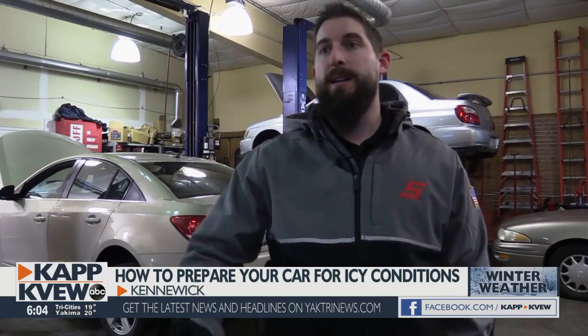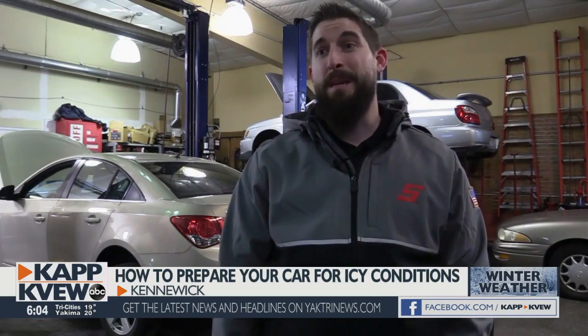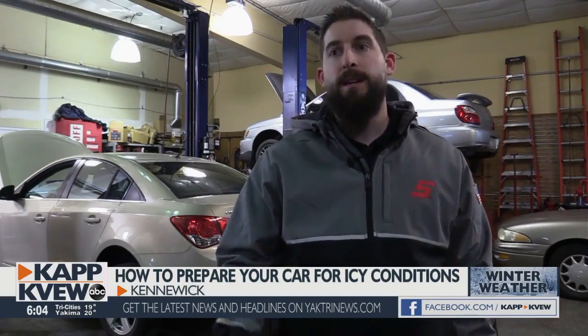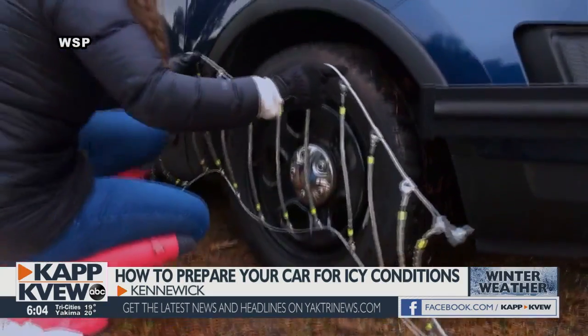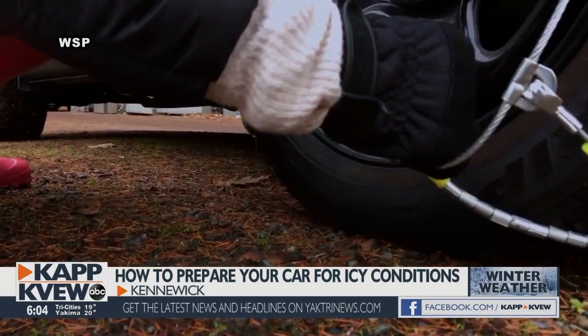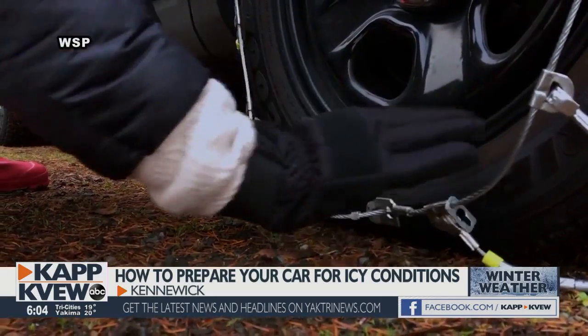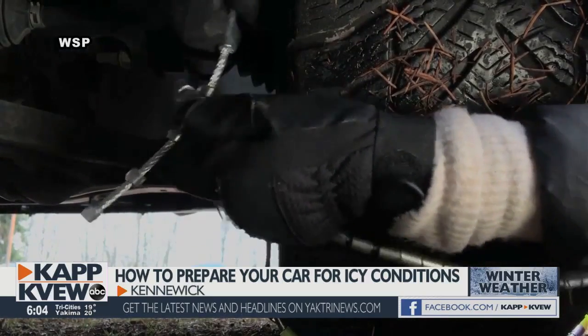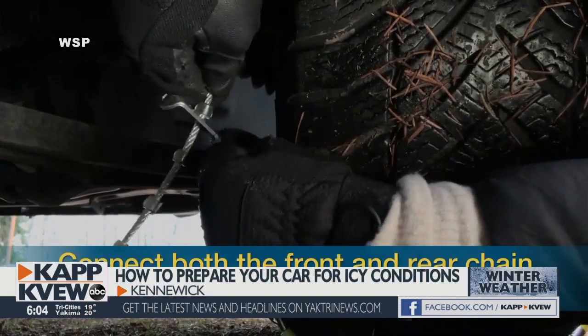Definitely gloves help a lot. You definitely want to try it a couple times before you leave. I know it sounds ridiculous, but even in your driveway, just so you get a rough idea. WSP put out this helpful video to learn how. Be sure to read the manual, and if your car has four-wheel or all-wheel drive, make sure the chains are compatible. After that, Schneider says it's pretty straightforward.